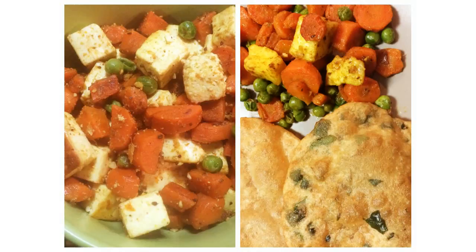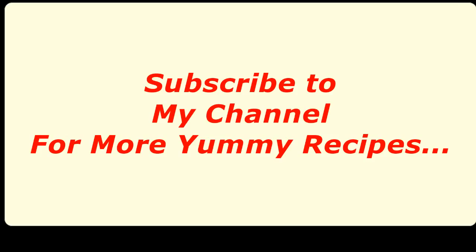This sabji also goes very well with puris, so do try out this recipe and subscribe to my channel for more yummy recipes. Thanks for watching!